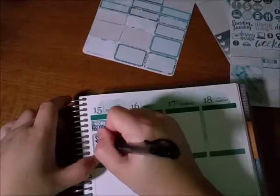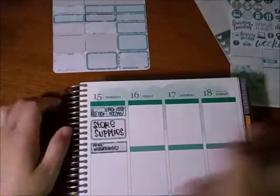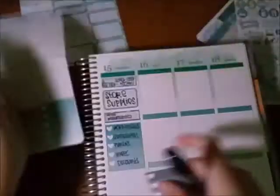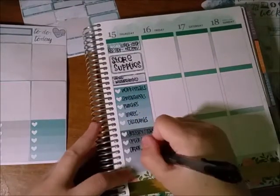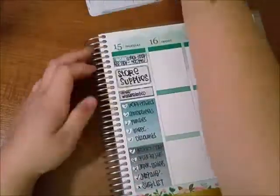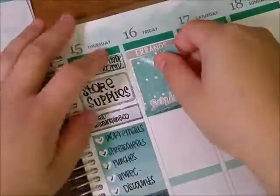On Thursday, after I put down the work box, I used a half box and wrote 'store supplies' as fancy as possible — even though I'm in audit, I still have to do store supplies because I'm the only one in the store that knows how to do them, so if I don't, there are no supplies for the whole store. I also had to email one of the Etsy shops but I didn't. I'm not sure why I stuck down the coffee sticker there — I must have messed up.